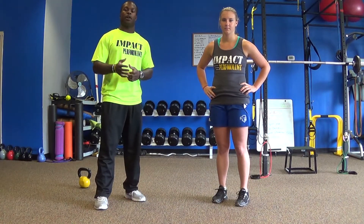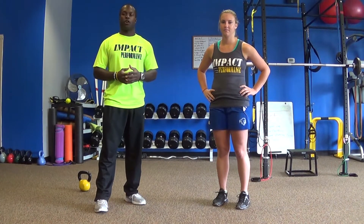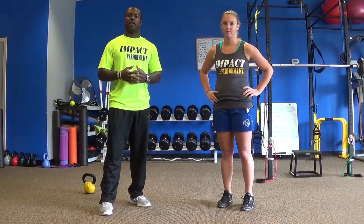Hi, how you doing? Chris Lingham here, Certified Strength and Conditioning Specialist and owner of Impact Performance and Fitness. I'm here today with Jen Metzger. We're going to go over some different squat variations to help you maximize your goals while you're at the gym.